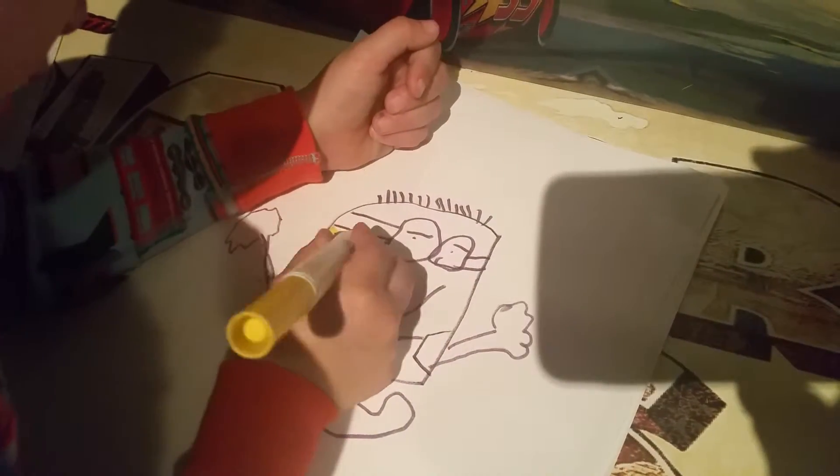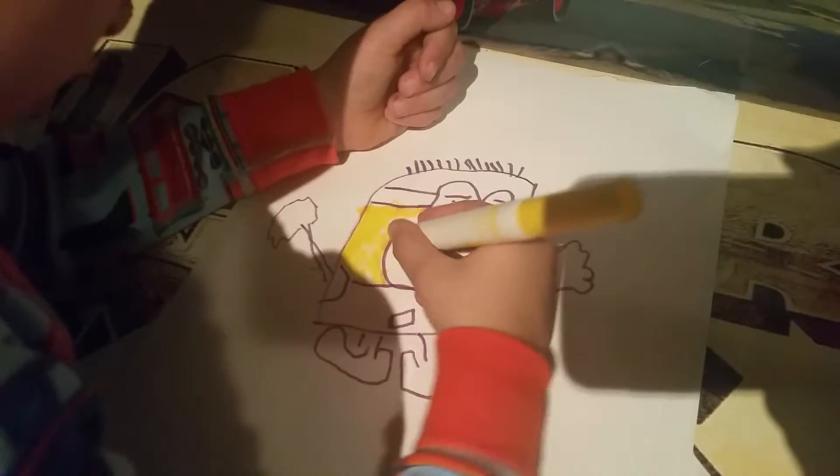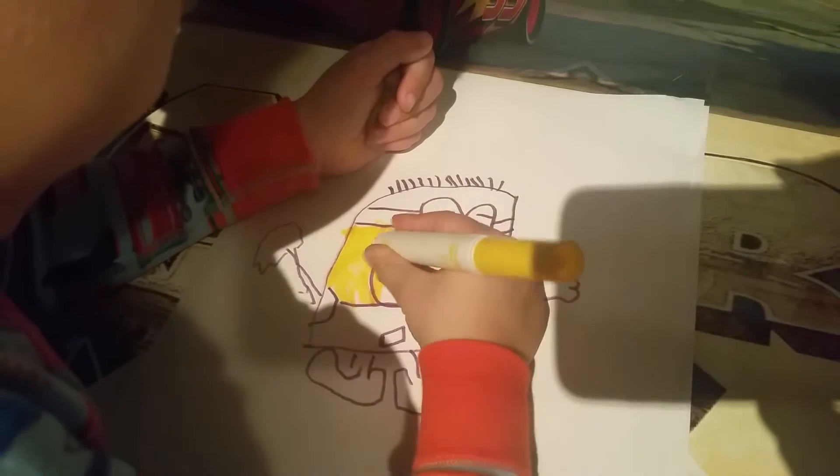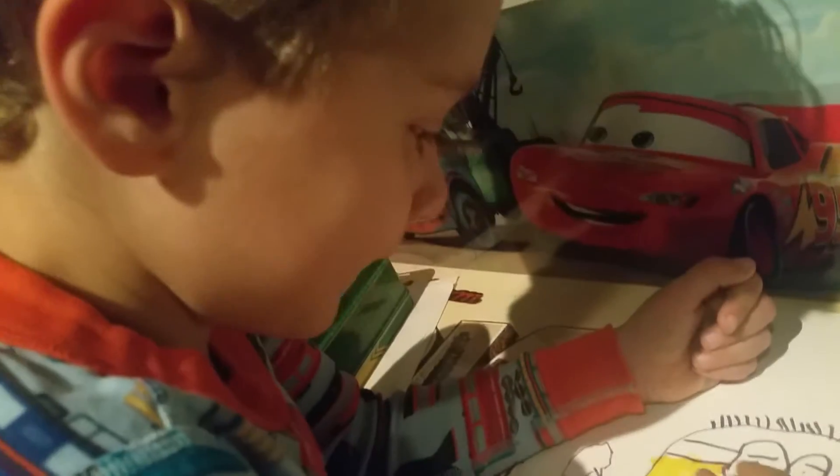Looks like we're using the yellow washable marker to color in the Minion's skin. Yeah. We just finished drawing the outline of the Minion. Do you like drawing Minions, Bennett? Yeah.